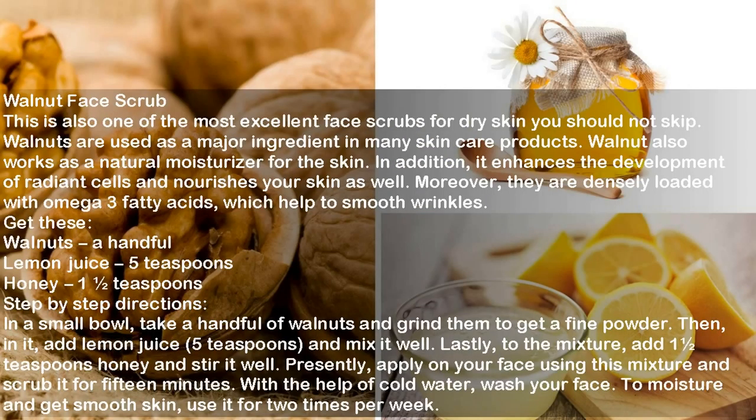Walnut Face Scrub. This is also one of the most excellent face scrubs for dry skin you should not skip. Walnuts are used as a major ingredient in many skin care products. Walnut works as a natural moisturizer for the skin. In addition, it enhances the development of radiant cells and nourishes your skin. Moreover, they are densely loaded with omega-3 fatty acids, which help to smooth wrinkles.